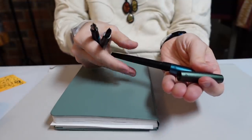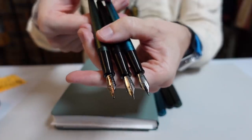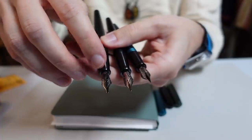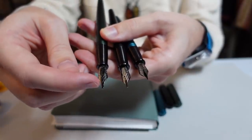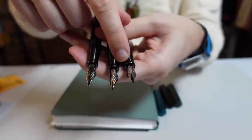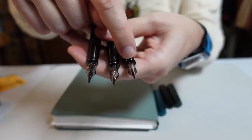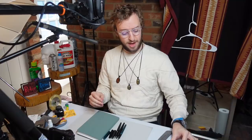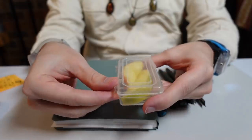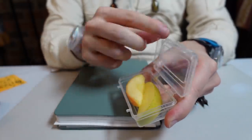They all unscrew — the lids come off all of them. You can see I've already used these. This one is the 0.5 nib; the 1.5 is the widest, kind of a broad chisel tip like a calligraphy nib. These ones provide more constant line widths no matter how you draw with them. Here's a medium nib and an EF. I also have to mention this very nice little Appeels container that holds two apple slices.